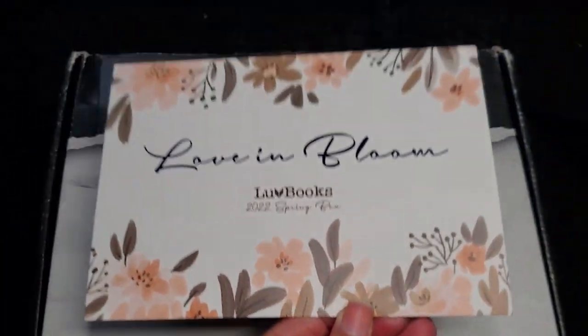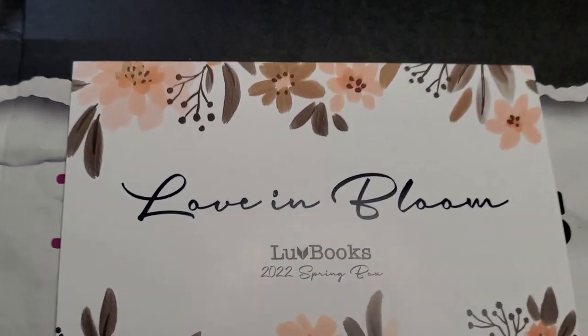The theme for this box is Love in Bloom, since it's spring and since it's March. I love it and I'm excited to see what's inside.